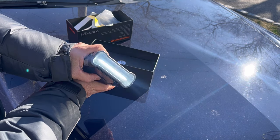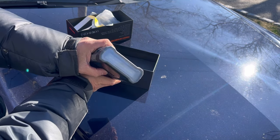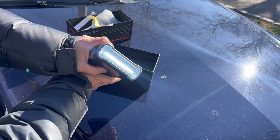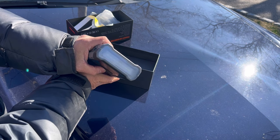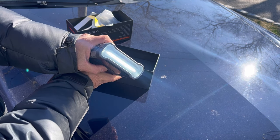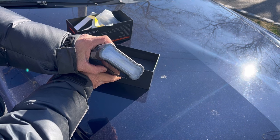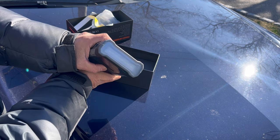Tap it again and you have a constant strobe, so you can place it in back of your car while you're changing a tire in the dark and nobody will run into you on the highway. Tap it again and if you need help, you have the universal SOS signal — dot dot dot dash dash dash. Tap it again for it to stop.